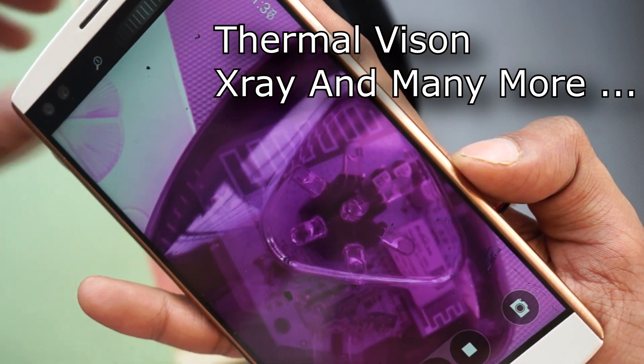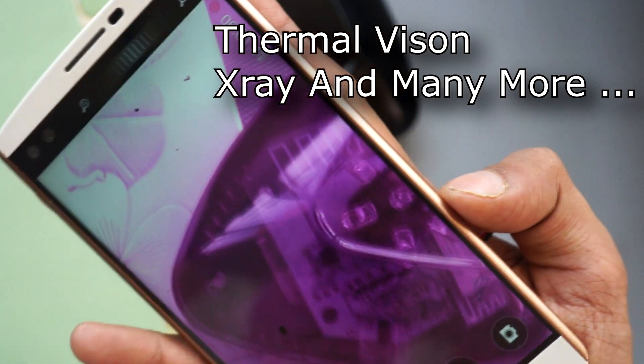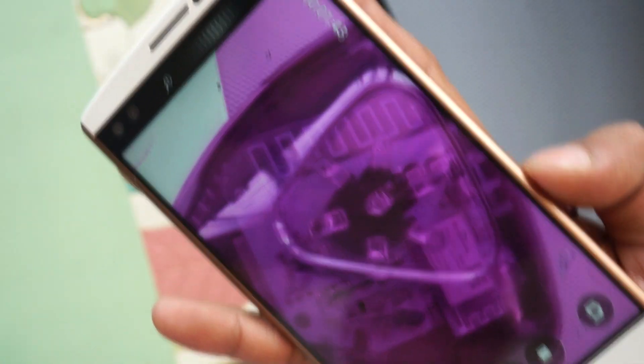Today I'm going to show you whether you can see through walls, whether you can see through clothes, and that kind of stuff. So without wasting any time, let's get right into the process.